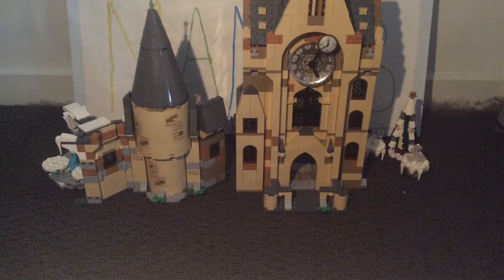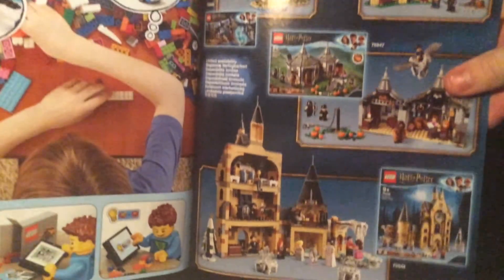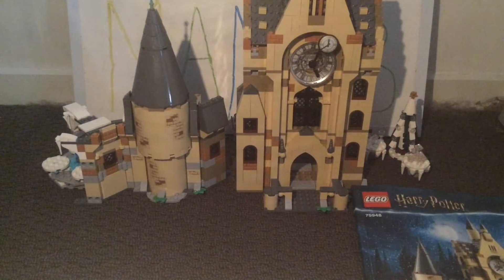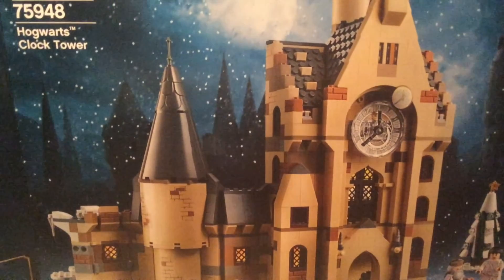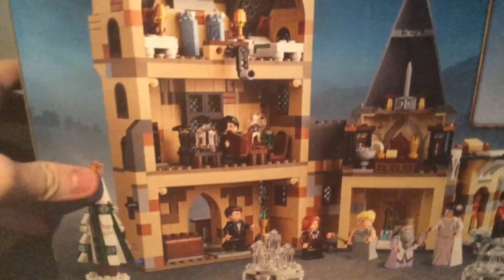Looking at the packaging — the manual has two advertisements: one for the other Lego Harry Potter sets in this wave, and one showing how to display it with the other Hogwarts builds. The box has an awesome design with a snowy background and moon that gives it a really Christmassy look. The back shows some of the interior detailing and how the play features work.